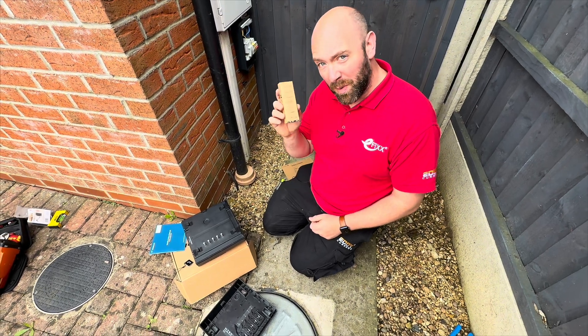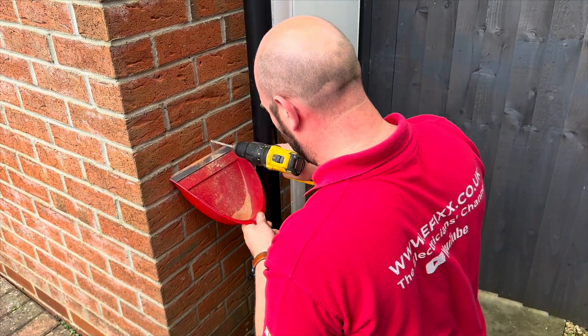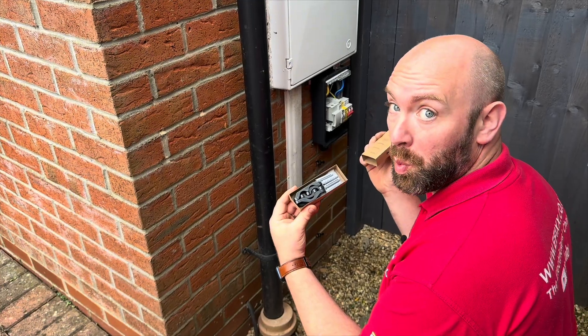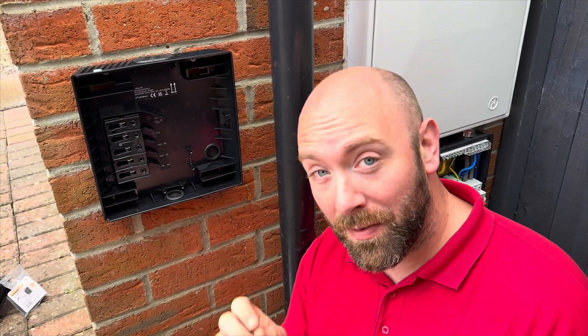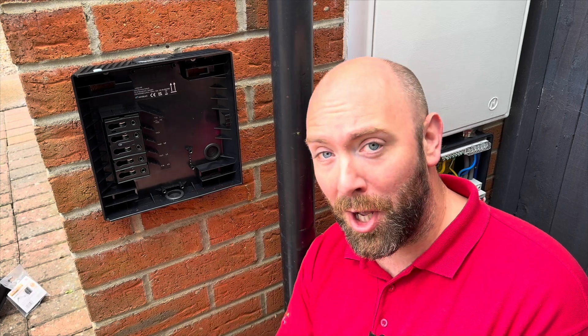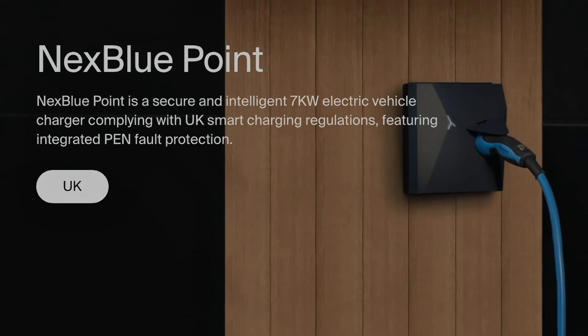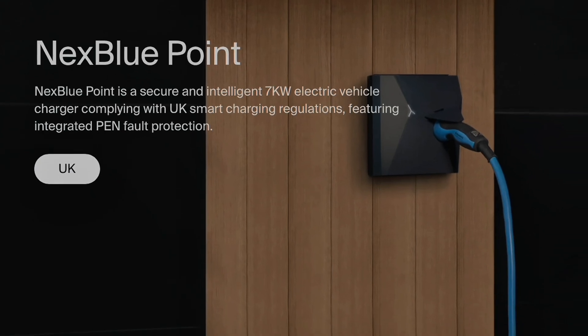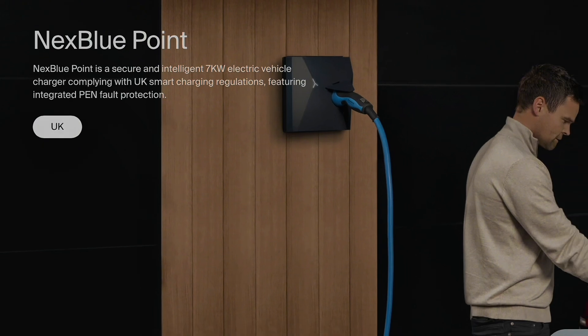In the box we get the fixing kit, so let's get this mounted and see how easy that is. Mounting the back plate is straightforward using the template provided with the NextBlue Edge, using all the fixings provided with the charger. Those additional connections make sense because this charger from NextBlue is a hybrid charger — meaning it's single phase as well as three phase. It can go from 1.4 kilowatt all the way up to 22 kilowatt, which is really impressive. NextBlue also offer the Point, a single-phase charger that ramps up to 7.4 kilowatts, so there are options on charger sizes.